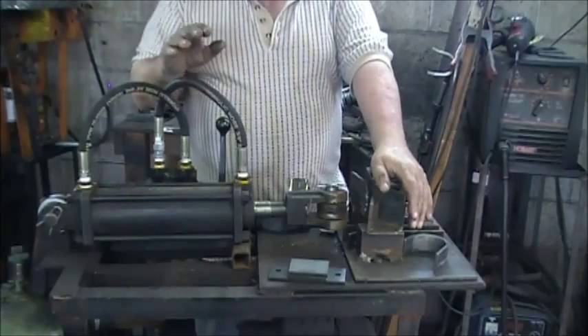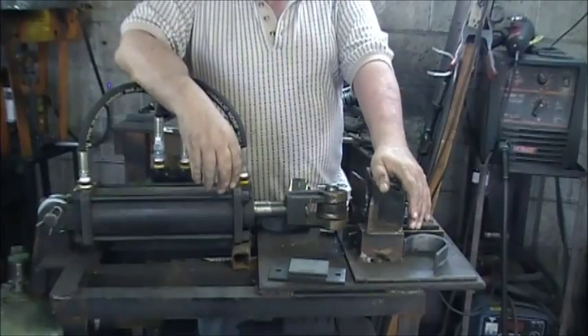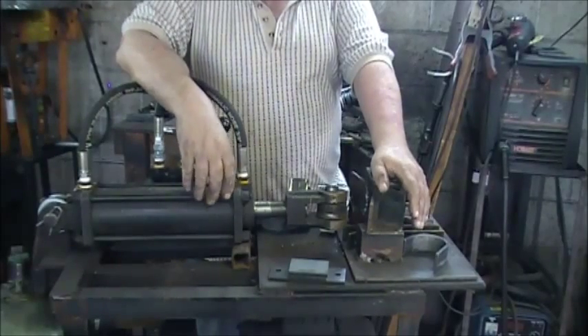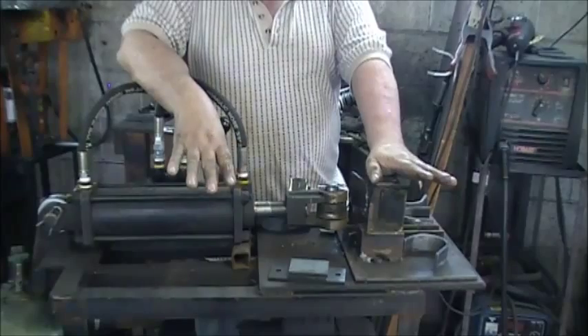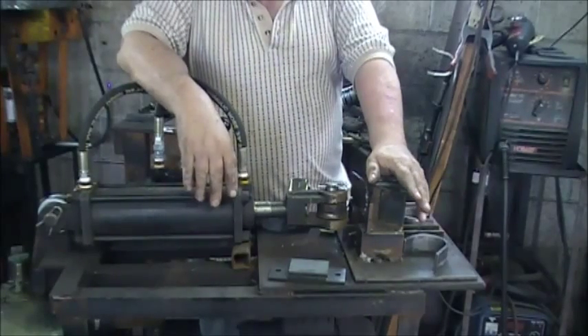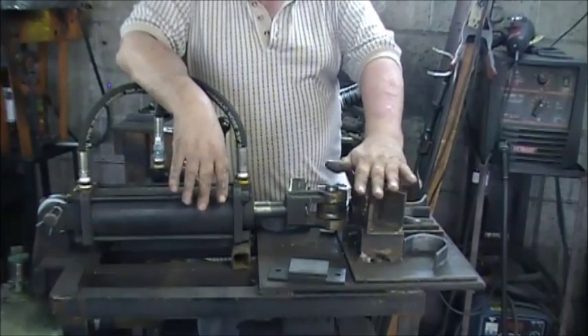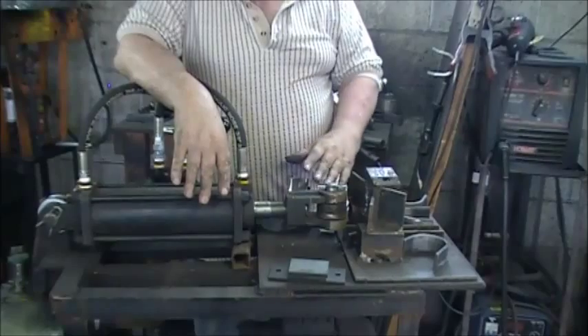What I'm going to do for you today is demonstrate how our 12-ton hydraulic press works. This press was built from used parts, most of it bought from eBay, and I don't think I have more than about $150 in it. We built the press and it's 12 ton.